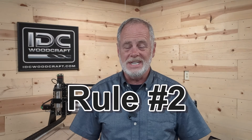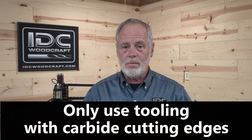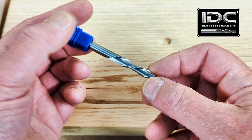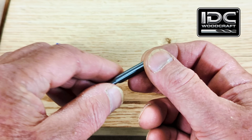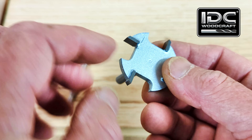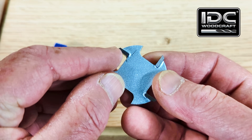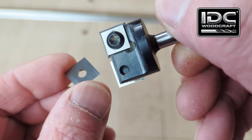Rule number two when getting your CNC router bits: always get bits that are made of either solid carbide, have carbide brazed tips on them, or screw-on inserts. This CNC bit right here is a quarter inch down-cutting end mill and it is made of absolute solid tungsten carbide steel. Whereas this bit, the ultra smooth cutting surfacing bit from IDC Woodcraft, has a steel body — 4140 steel to be exact — but it has brazed carbide tips on it. And this bit you see right here is a tool that has a replaceable insert on it.